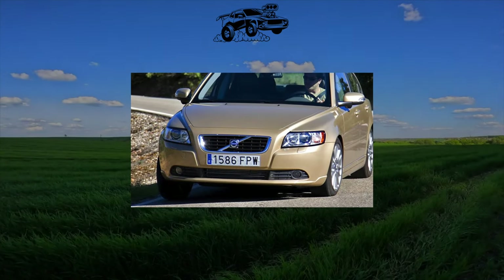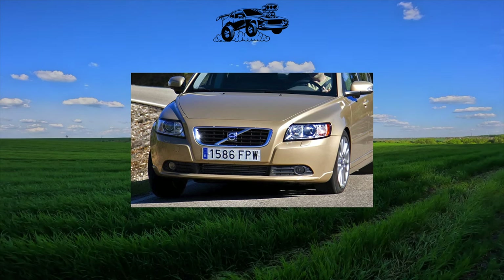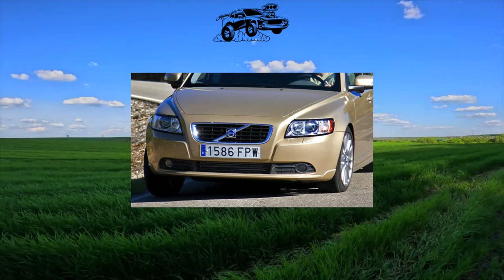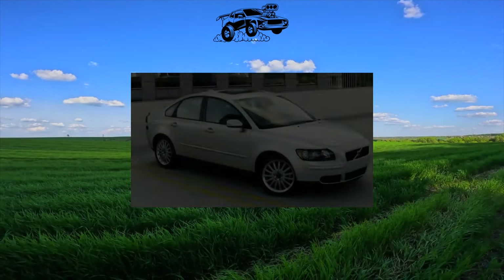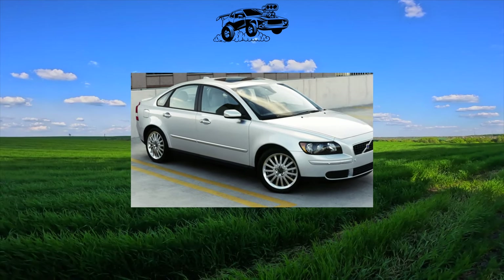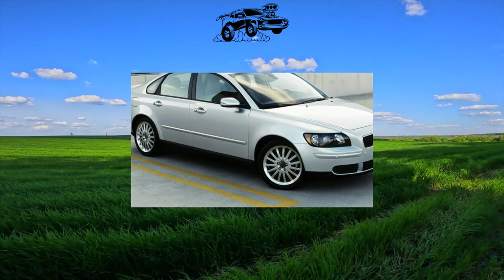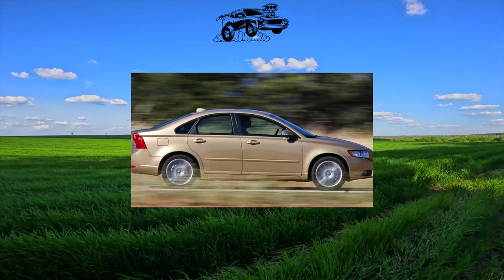The Volvo S40 is built on a common platform with the first-generation Ford Focus 2 and Mazda 3, and differs from them in its expressive and slightly haughty design for a Golf-class car, as well as more powerful engines. By today's standards, the market fate of the model turned out to be very long — more than a dozen years on the assembly line. An unsuccessful car would not have survived that long.